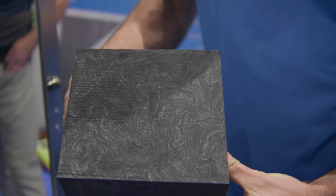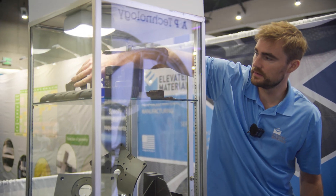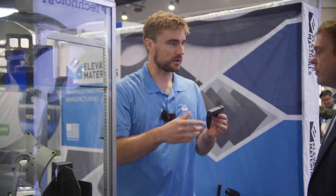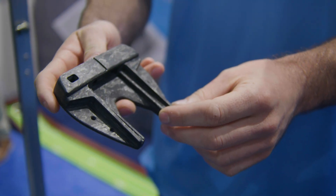Some of those parts — actually, the project got started with manufacturing a putter head for a golf company, LA Golf. We originally started with a laminate product.